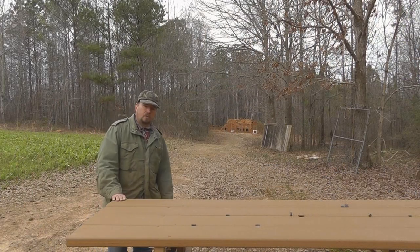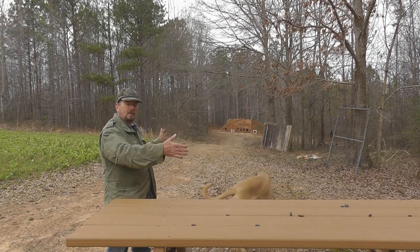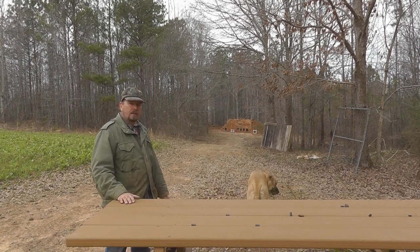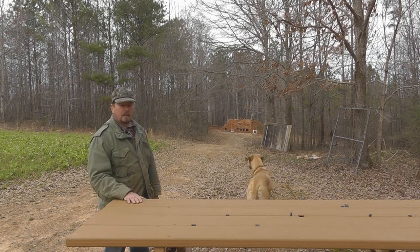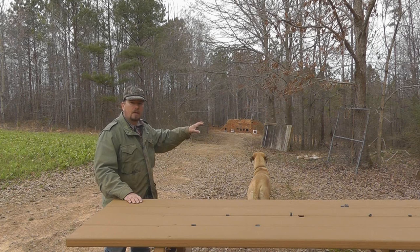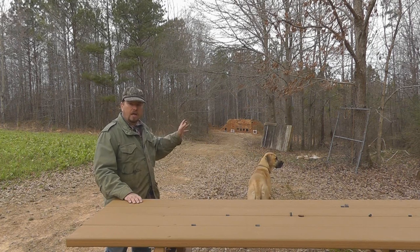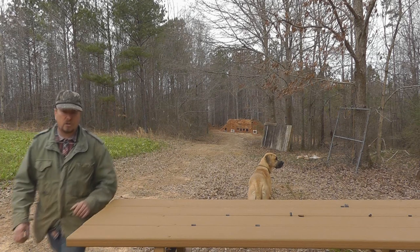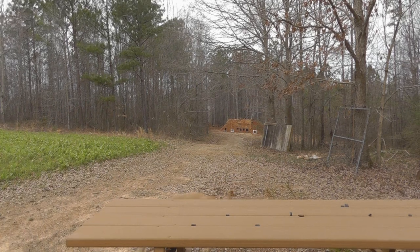From the left side of the picnic table, you can easily see the 60-yard berm — the full left and right-hand sides of it. You can see all the targets on it, the plates, and this will be the left side of the picnic table of course where we shoot at the 60-yard berm. You can also see where I'm going to put the 100-yard gong. I'll zoom in on that so you can get a better idea of where the 100-yard gong is going to be.